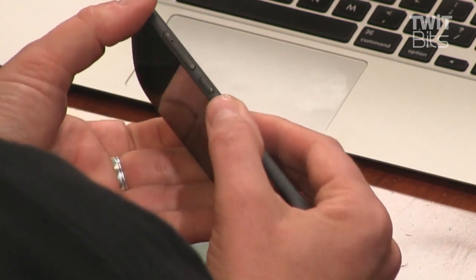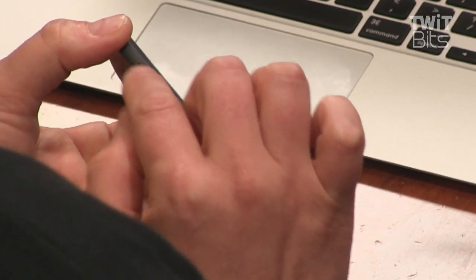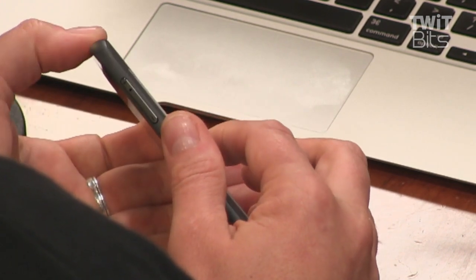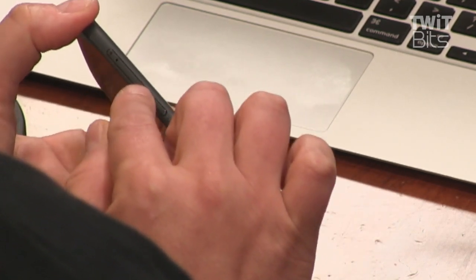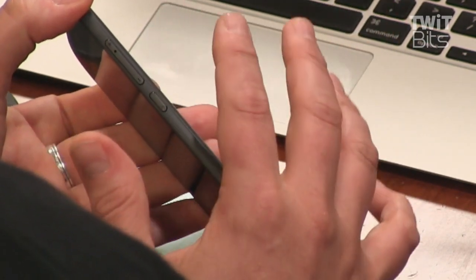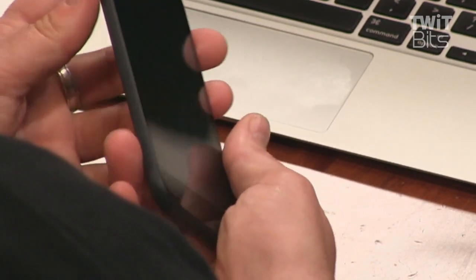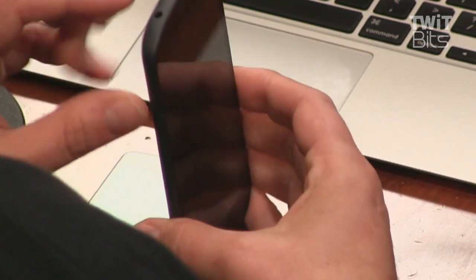On the side there's a power lock key and a volume rocker. In typical Yota phone fashion — on the first version the power button was on top and the entire power button was the SIM tray. This time they did the volume rocker as a SIM tray. You can put a little pin in here and pop it out — it's a nano SIM under there. There's still no microSD card, but it's 32 gigs of built-in storage. Nothing on the other side; you get the usual ports at the bottom for USB and headphones.